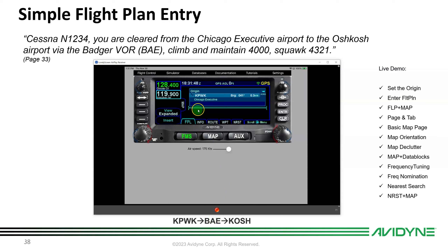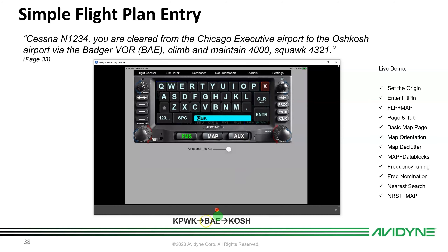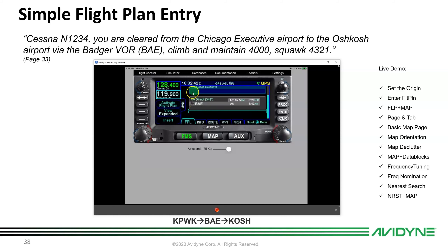With the origin entered, push the FMS knob to get the FMS menu — it defaults to Waypoint and shows possible actions. Push Enter or touch Waypoint, and it nominates the nearest VOR. Since we want Badger VOR, type 'B-A' and notice it completes the 'E' automatically — that's BAE. Hit Enter. Now we want Oshkosh: push the FMS knob, go to Waypoint, type 'K-O' and it nominates KOSH. Hit Enter.